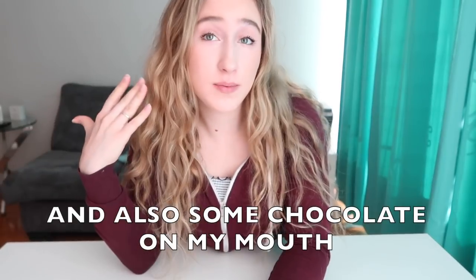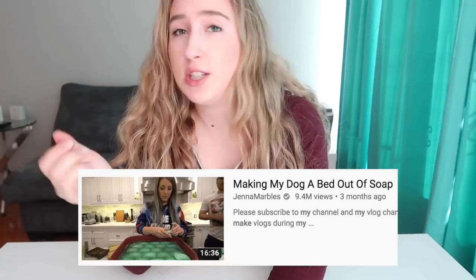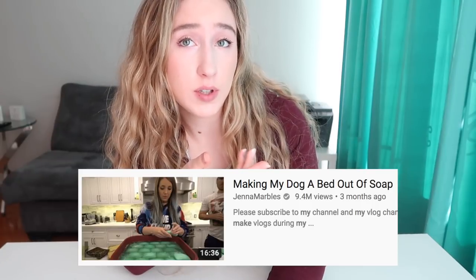Hi guys, Alyssa here, and I was recently very inspired by this extremely viral video that Jenna Marbles posted where she made her dog a bed out of soap. So I was extremely inspired by this video. But here's the thing, you guys — I don't have a dog, so I can't do that, but I do have a bed.